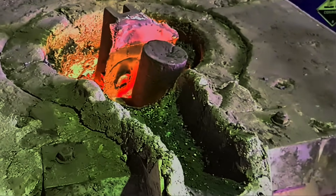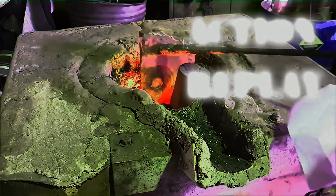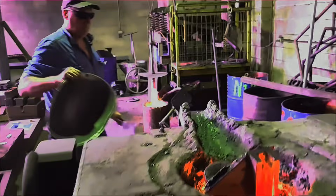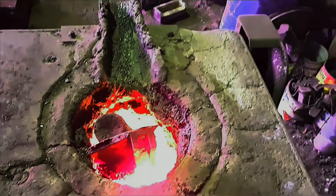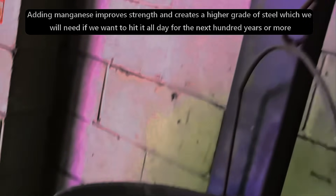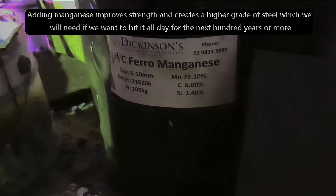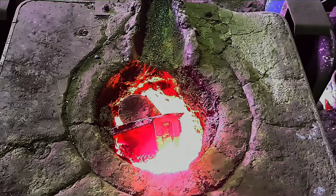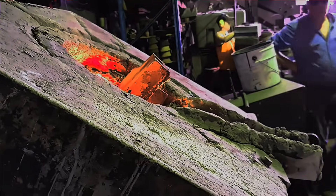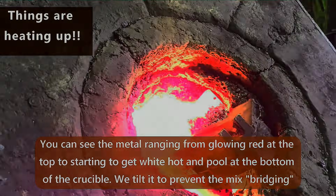I'm a bit luckier than most people. I have an electric induction furnace that hydraulically tilts for me. I'm just adding a bit of manganese into the furnace now as part of the recipe to make my anvils. And here we are, just tilting the metal back and forth. The reason I tilt it back and forth is so it doesn't bridge.